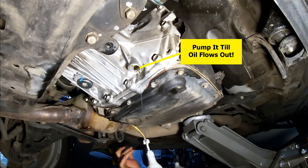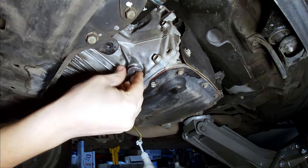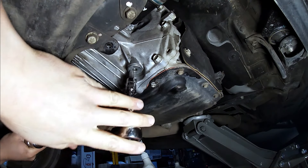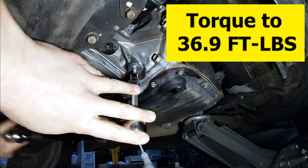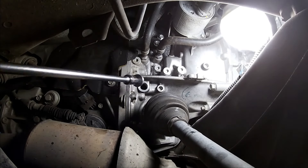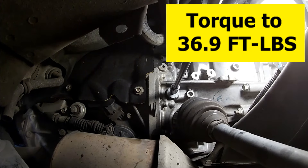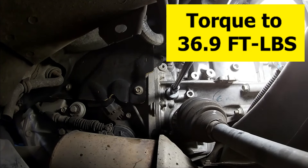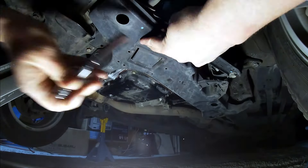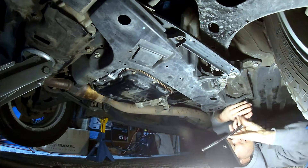Once it does, put your overflow plug in with a new gasket and torque that down to 36.9 foot-pounds. Then you can put in your fill plug and torque that to 36.9 foot-pounds also. Now you just have to finagle that awkward plastic transmission cover back on — don't forget the two plastic retainer clips. And that's pretty much it, you're done.